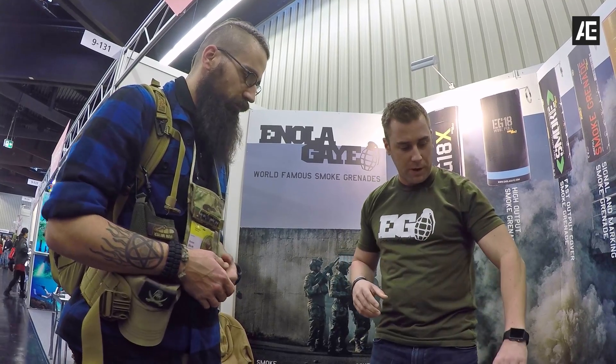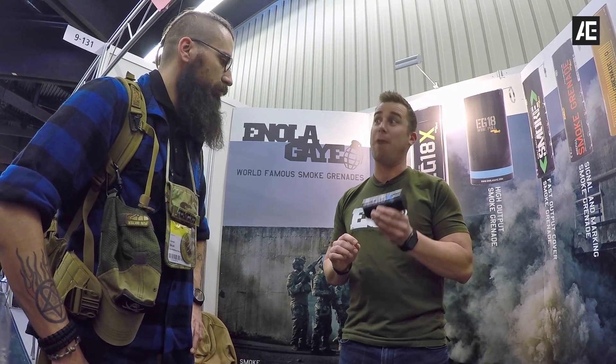We have our newest product on the market, our EG-18X. Same size as the EG-18, but this dispenses the same amount of smoke in about 45 seconds — super high output smoke, very good for cover.